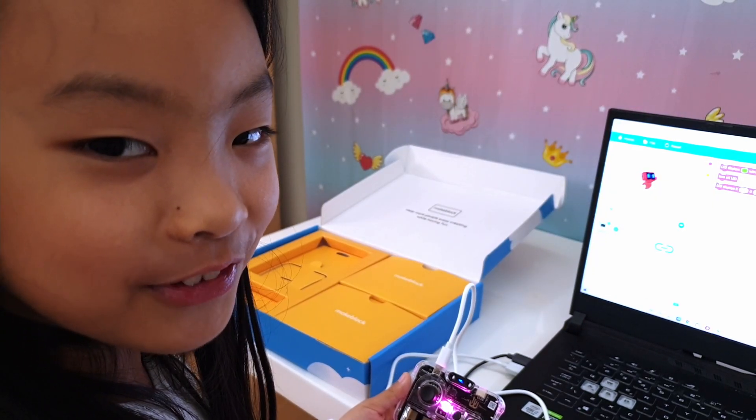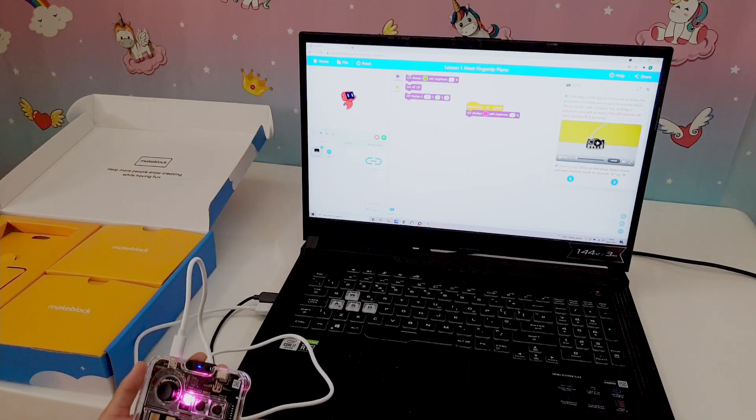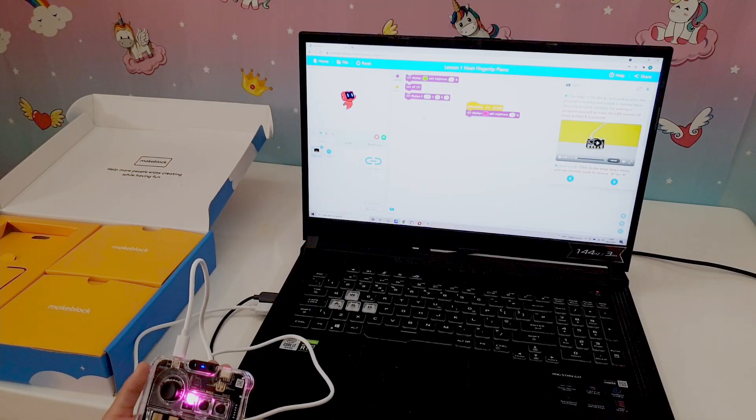It turned purple! I'm so excited. Let's try adding code to turn it off.